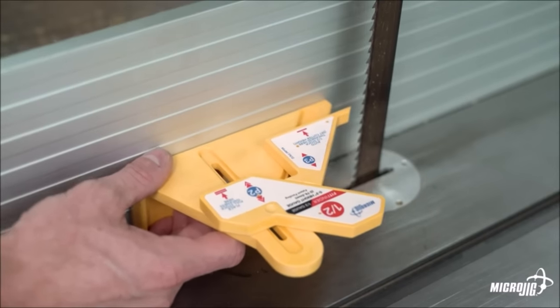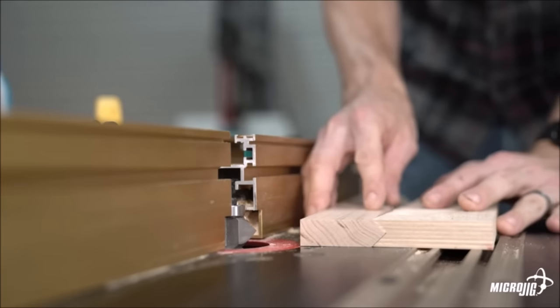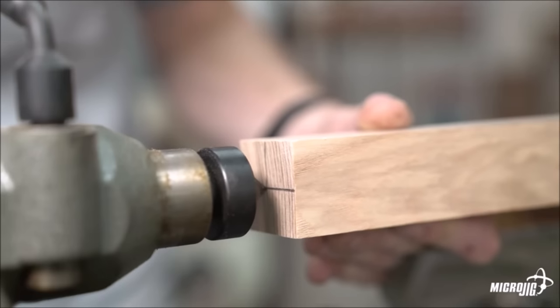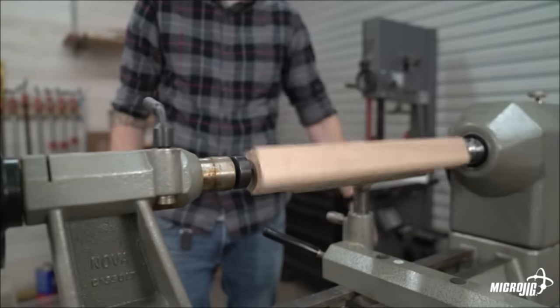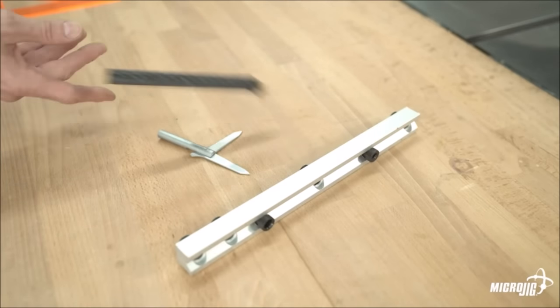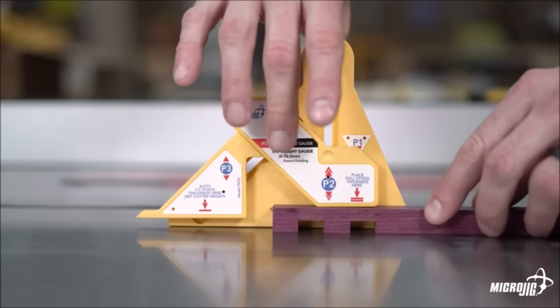You can also use it to set the fences of your table saw, router table, and band saw to the one-half point of your material. Cut quickly and accurately with the ease and pinpoint precision of the FitFinder. You'll make better-fitting projects, save time and frustration, and enjoy the hassle-free method of setting the center point of your workpiece.